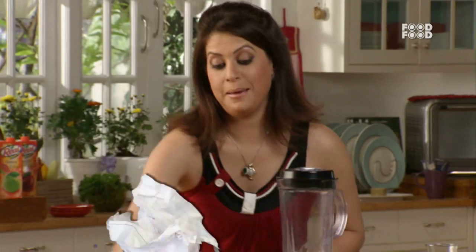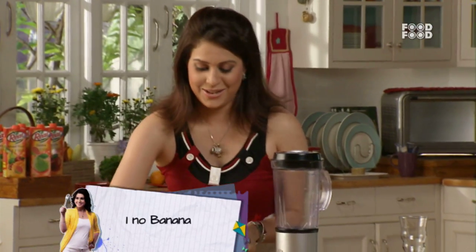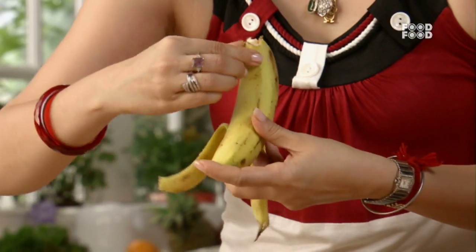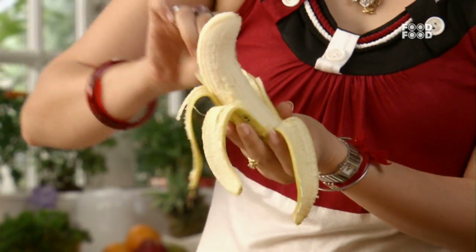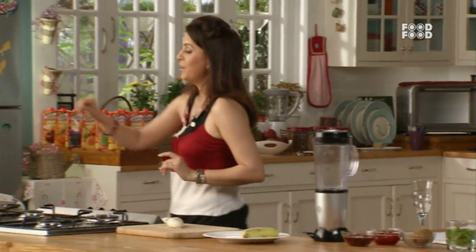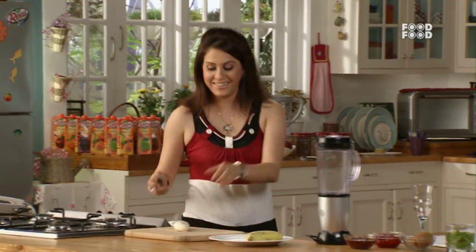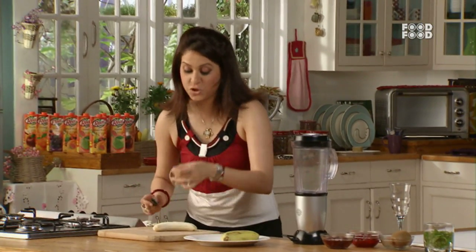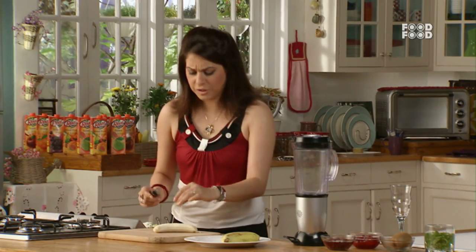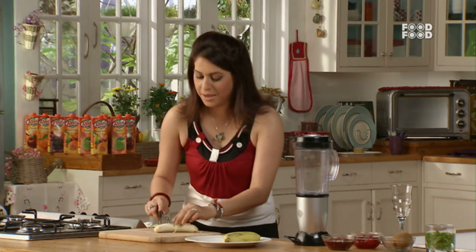First, we will take the bananas. We will peel them and remove the peel. We will chop the bananas. Don't put the fibers in it — they have a very nutritional value and are very good for our system.